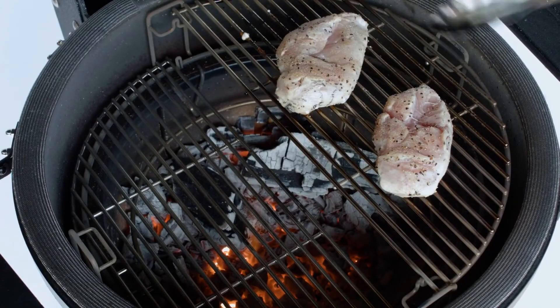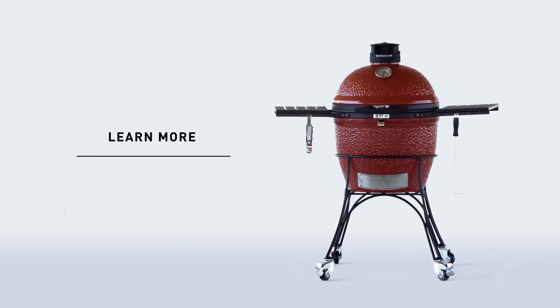Once you're at temp, you're ready to grill. For more grilling recipes, visit KamadoJoe.com.